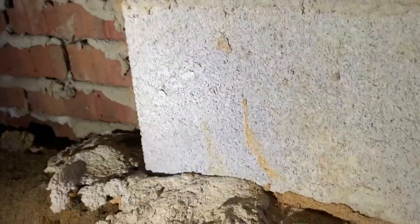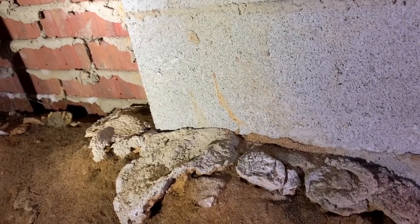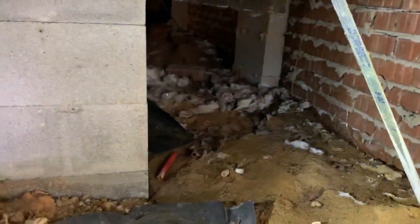This is a termite tunnel stain on a pier in a crawl space. The rules are: within four feet of this, we need to drill any of the piers or any of the masonry sections of the wall that need to be drilled. And of course, we've got to trench inside here and trench around these piers.